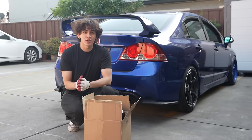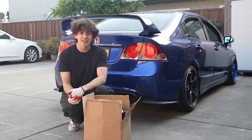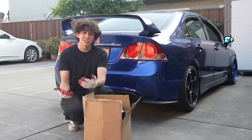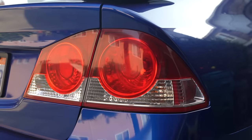In this segment of the video we're going to be installing some new taillights on this Civic. This is my eighth gen Civic Si that I did the full JDM conversion. I've had this for about two years now and it's about time I want to switch it up. We're going to be switching the taillights.